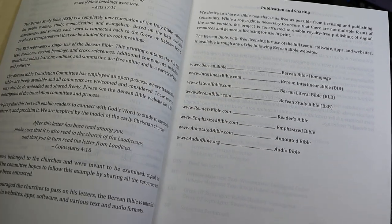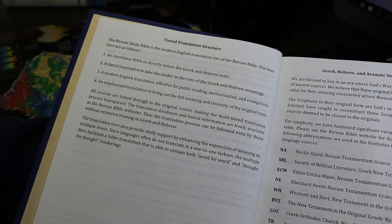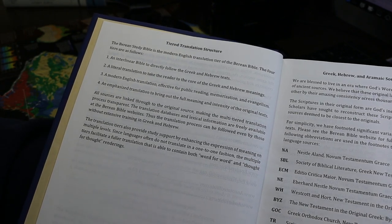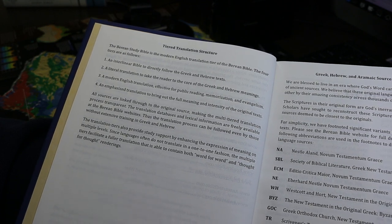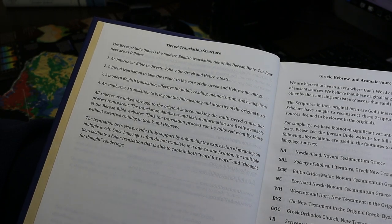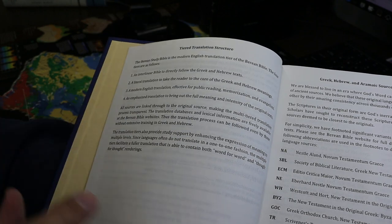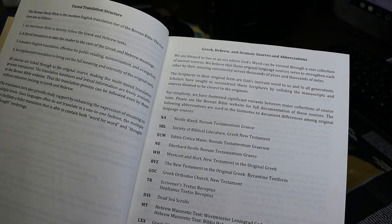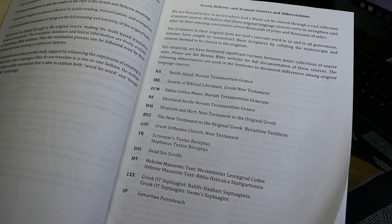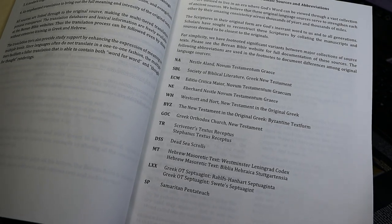This project also includes an interlinear Bible and a literal Bible. A tiered translation structure explains what they're doing. This is the modern English translation tier of the Berean Bible. The four tiers are: the interlinear, the literal translation, the modern English translation, and an emphasized translation — we're looking at number three. They also give us sources and abbreviations, explaining those notes: LXX being the Septuagint, MT the Masoretic Text.